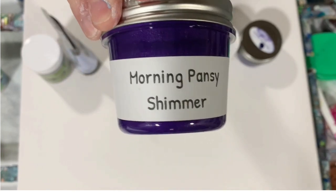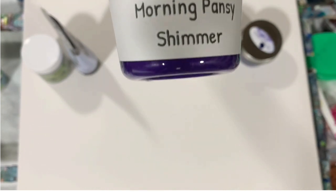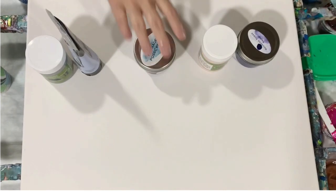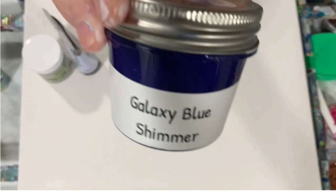My next color is the Porridge Posse Paint Morning Pansy Shimmer. These are Christina Welsh's paints — I'm giving a shout out to Christina. You should check out her channel and I will list that in the description. And my last paint is the Porridge Posse Paint Galaxy Blue Shimmer. Very pretty paints.